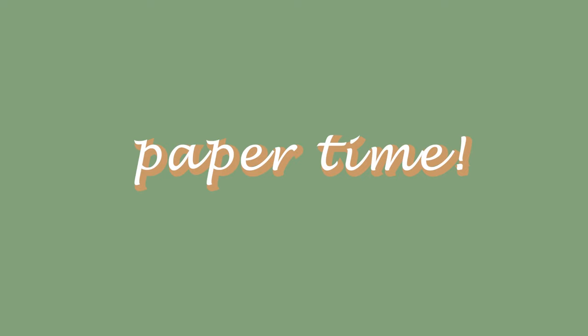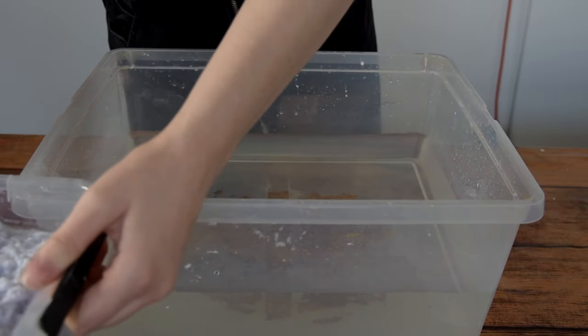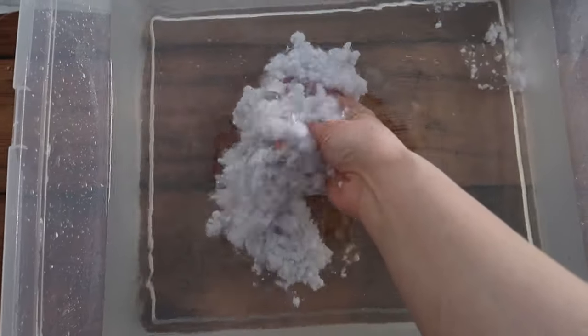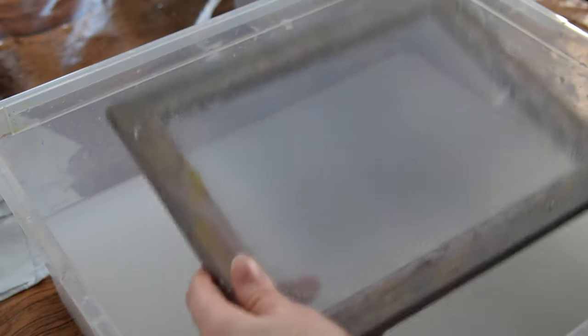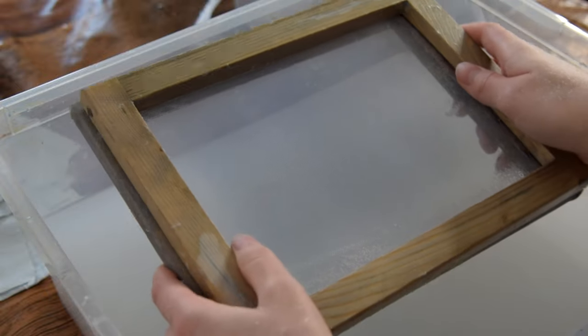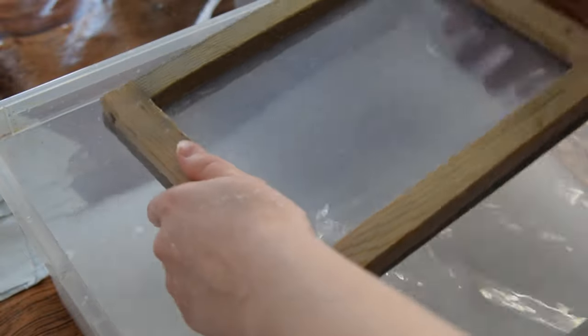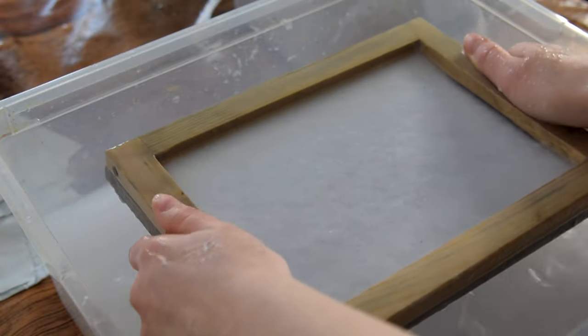Once you have your pulp, you can now finally make some paper. Start with a container big enough to fit your mold and deckle and add a decent amount of water. Get your pulp ready and add a large handful to the water — I like to start with plenty of pulp. Stir very well so all the pulp floats loosely in the water. If you lift up your hand, you should only be able to see small pieces; if you see large chunks, keep on stirring. Then get your mold and deckle, align the deckle to the mold, stir up the water so the pulp is floating, and dip in your mold and deckle. Move it around a little bit and lift it straight up, moving it so the pulp spreads evenly while the water strains out.